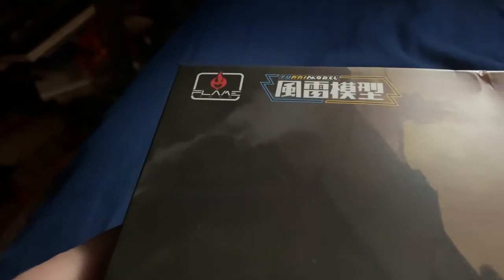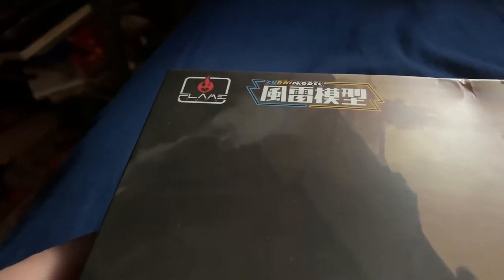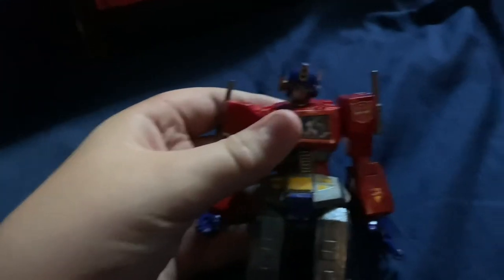Hold on, let me see if I can... here's the box. It's the Flame Toys Furai model kit G1 Optimus Prime version that I have custom-painted using acrylic paint.